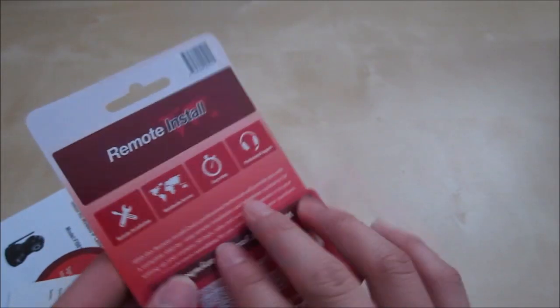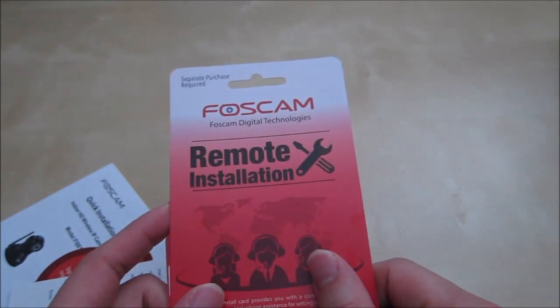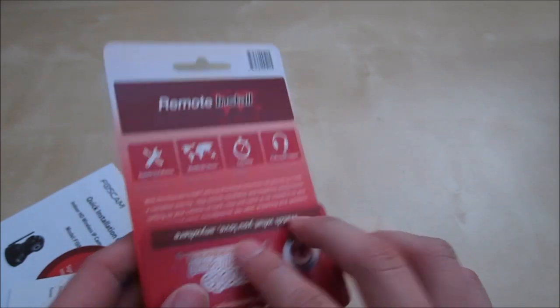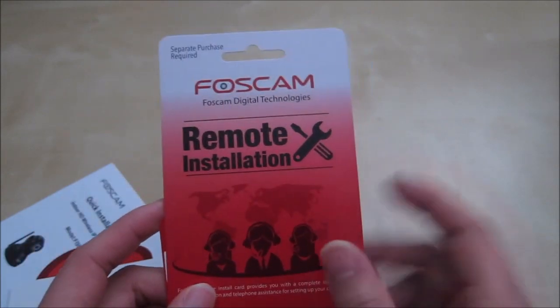There's also a remote installation feature — if you need help, tech support can assist you. You use a little card with a serial number, give it to them, they call you on the phone, and help you set the camera up.